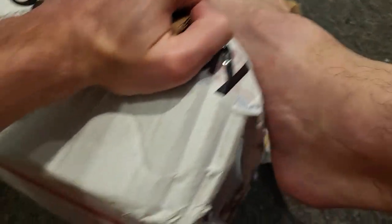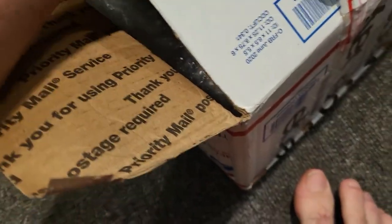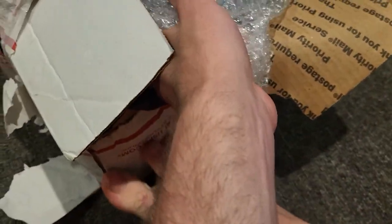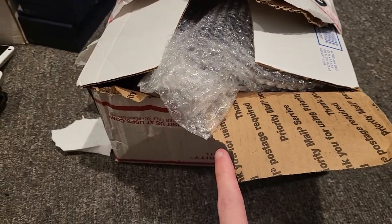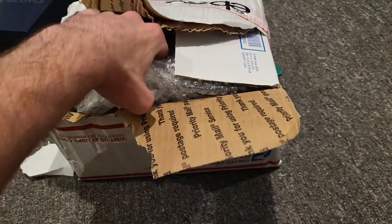So basically, this is a phone lot of 17 smartphones. I actually won it from an eBay bid — I was the winner, so yeah, that's kind of cool.